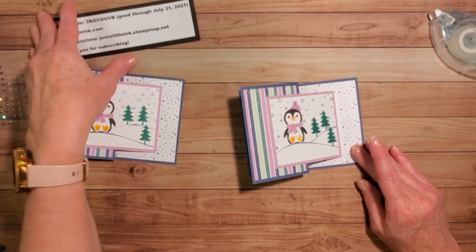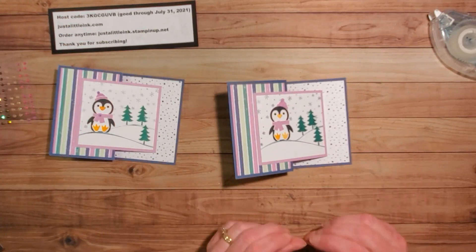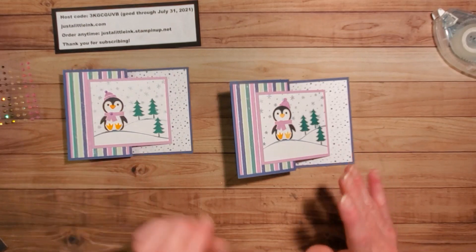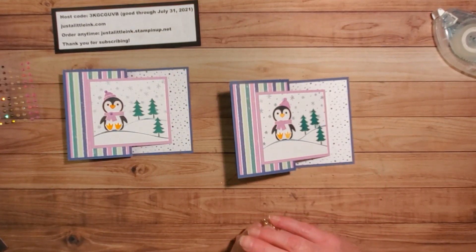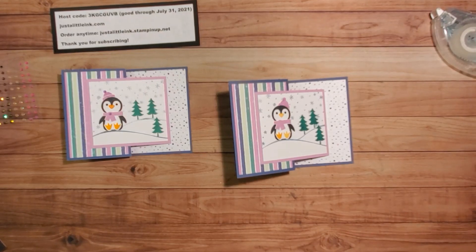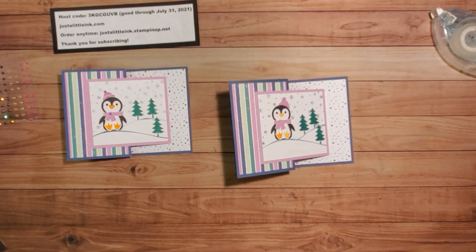Thank you so much for joining me. If you enjoyed this, I hope you will subscribe. I look forward to seeing what you do with the Penguin Place Bundle. Thanks again for joining me — we'll catch you next time. Bye!